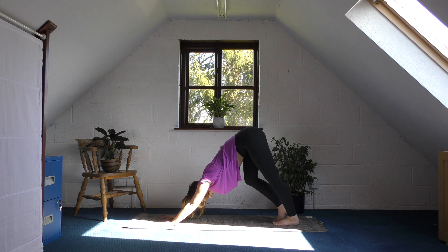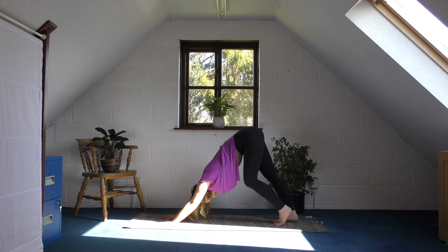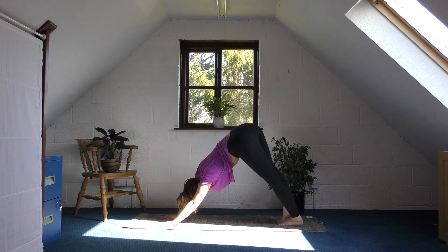If you want to, you can bend one knee and then bend the other, using this kind of motion to start to feel the opening across the back of your legs. Another thing I like to do is just tilt my hips from side to side.